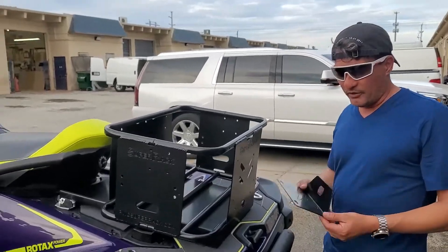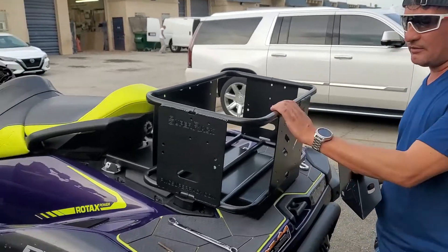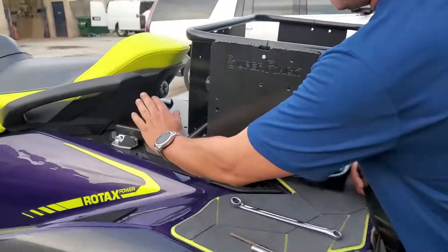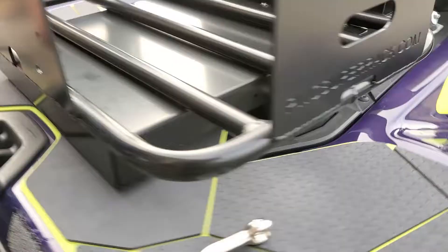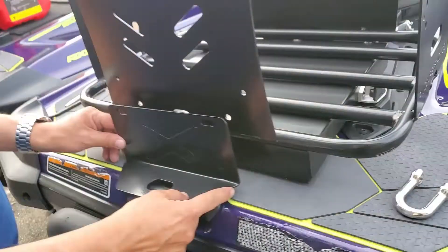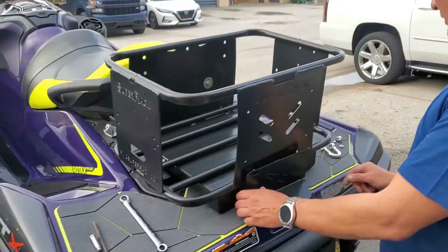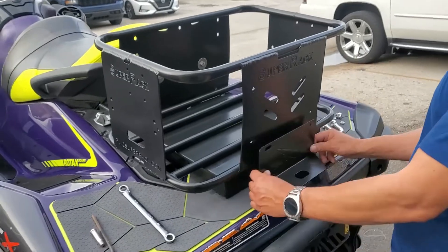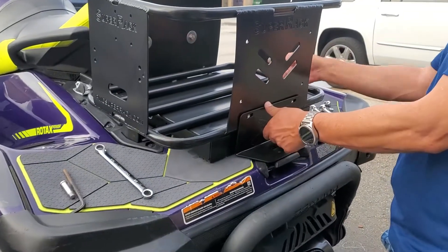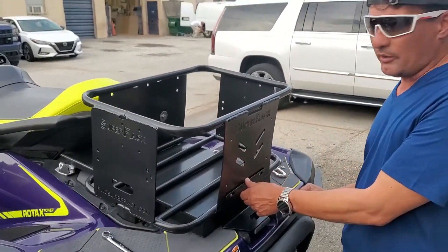We came up with this piece — we call it a backscore for the racks with the link system. This is a cruise edition with a reinforcement base. If you're going on a long trip or going to be on rough waters, this is an extra we really recommend. In case any link or plastic fails, you still have this in here — the rack won't go anywhere.